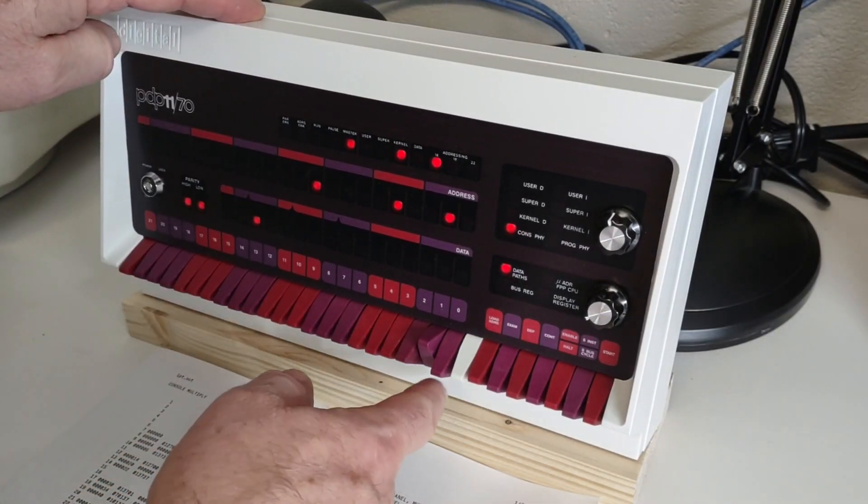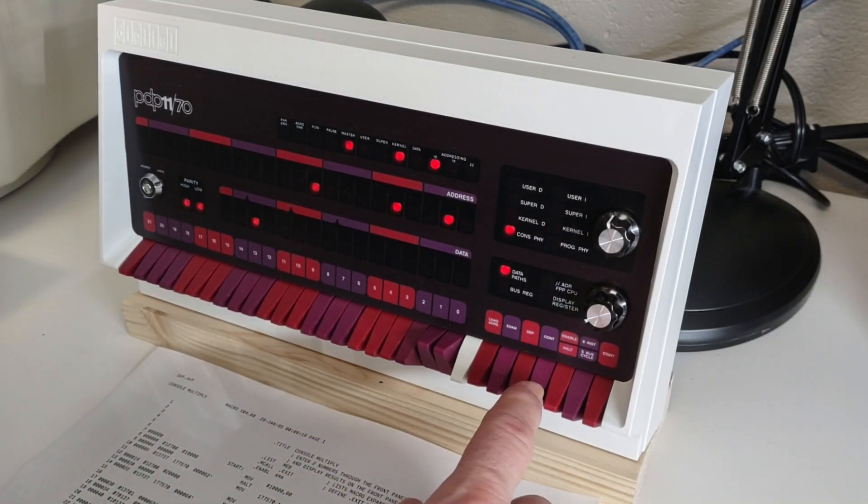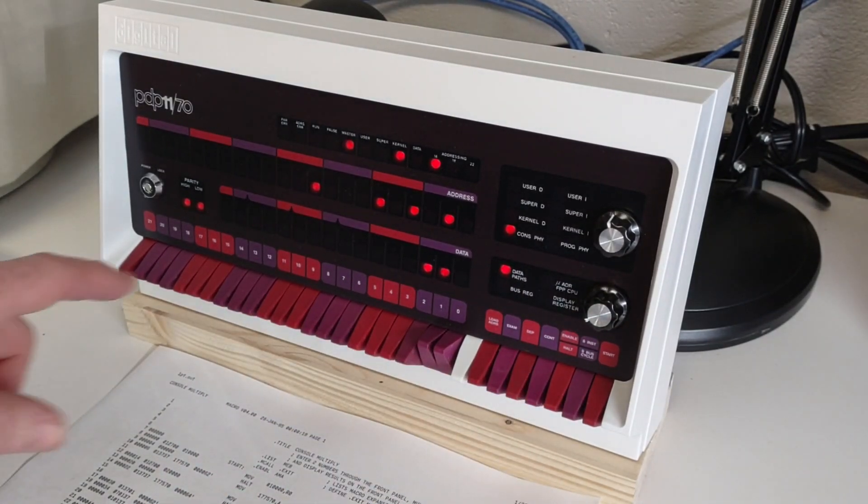So now I'm going to put three into the switch register. I press continue and then the answer is put into the display register, which is six, or one one zero in binary.